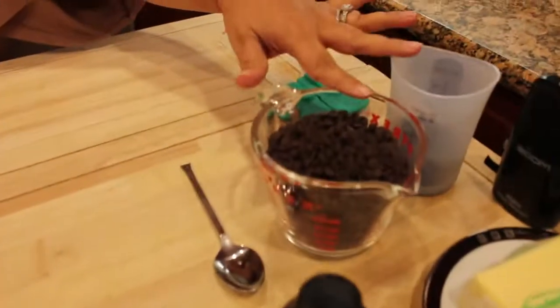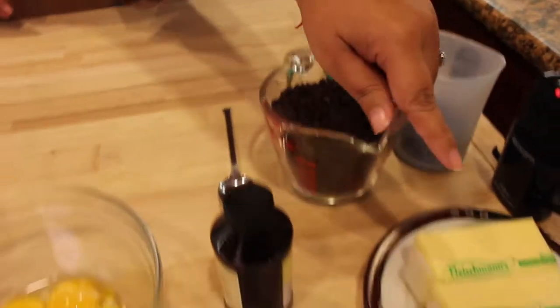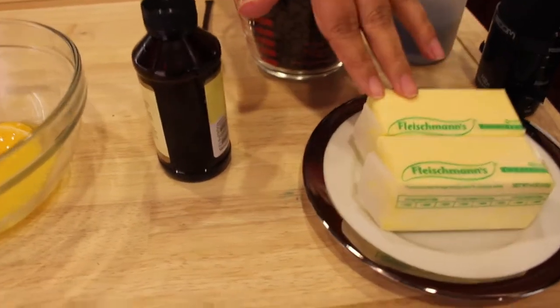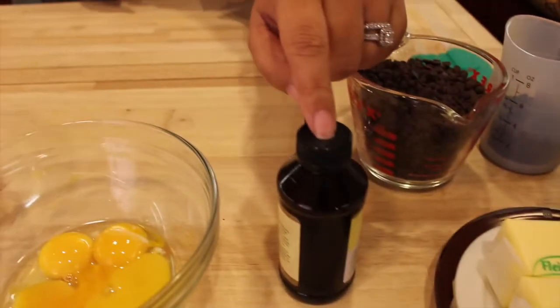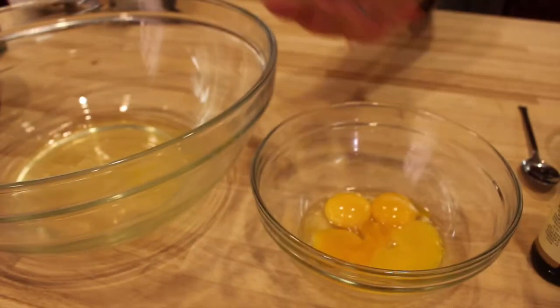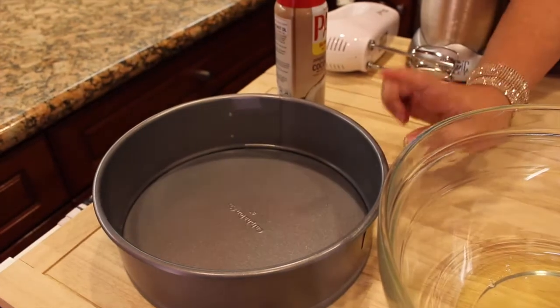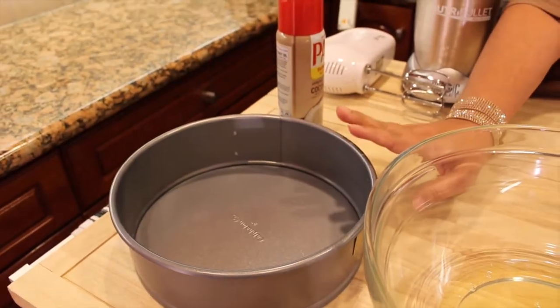Let's go to the ingredients. One and a half cups of semi-sweet chocolate. Butter — you need to make sure it's unsweetened. Vanilla extract. I separated my eggs: I have four egg yolks and four egg whites. I have a springform pan. Make sure you have that pan because without it you cannot make it.